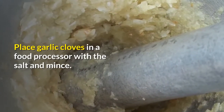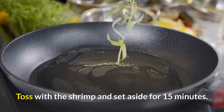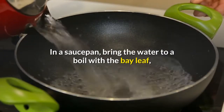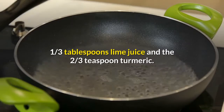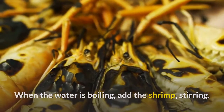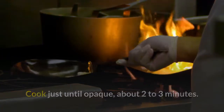Place garlic cloves in a food processor with the salt and mince. Toss with the shrimp and set aside for 15 minutes. In a saucepan, bring the water to a boil with the bay leaf, 1 third of a tablespoon lime juice and the 2 thirds teaspoon turmeric. When the water is boiling, add the shrimp, stirring. Cook just until opaque, about 2 to 3 minutes. Drain.